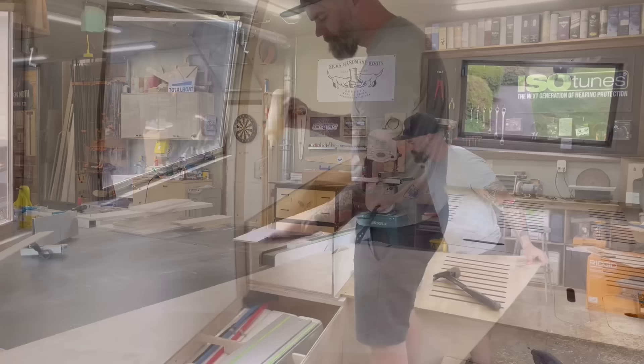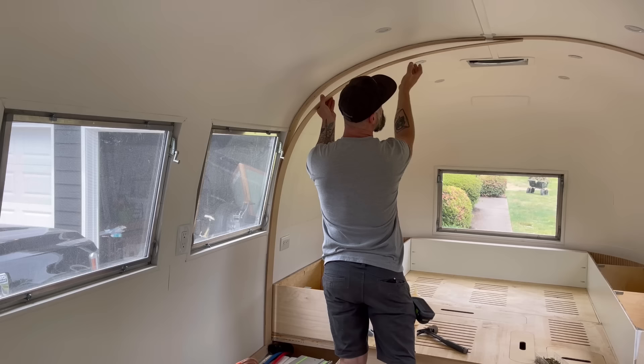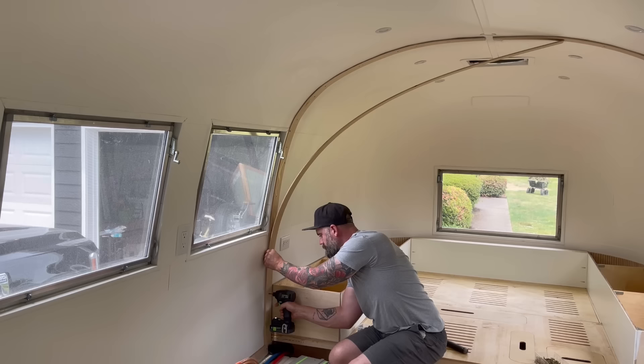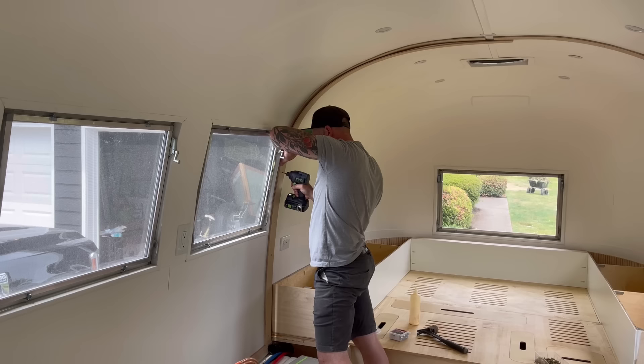After getting my first layer screwed firmly to the outside, I'm gonna start gluing layer upon layer until I build up to that three-quarter-inch thickness. So I smeared some glue onto another piece of that quarter-inch ply and very carefully, so that I didn't get glue all over the place, I bent another layer into place. This made me a little nervous because I still had no clue whether or not this was actually gonna work. By gluing that piece of quarter-inch onto my first piece that was screwed in, I'm essentially making the decision right now that I will never remove these pieces from the inside of the Airstream.